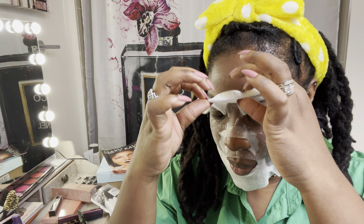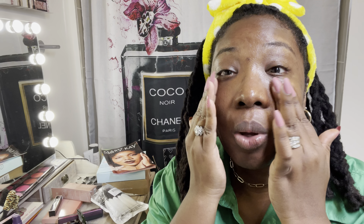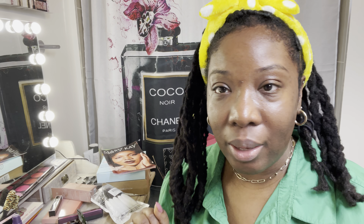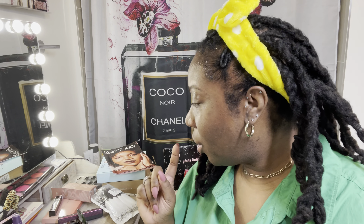So refreshing! I know my skin is just loving this tonight because I feel so good. That was really refreshing, felt really good, easy to do once you read the instructions. I like the hydrating mask as well. I think I'm going to do a separate video for the makeup so I don't make this one too long.